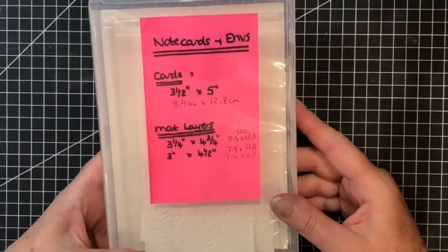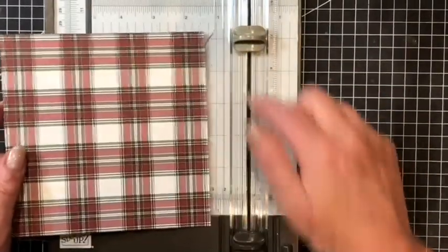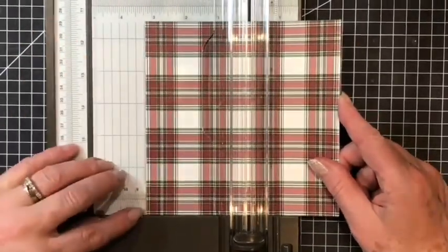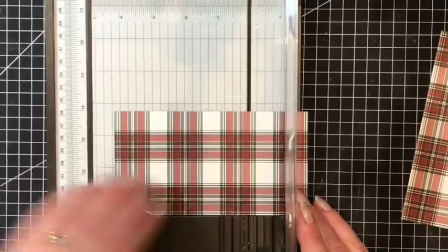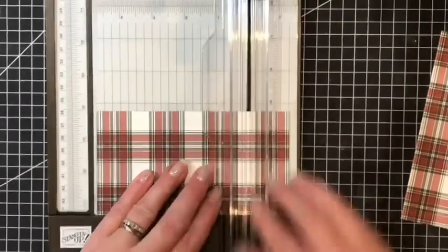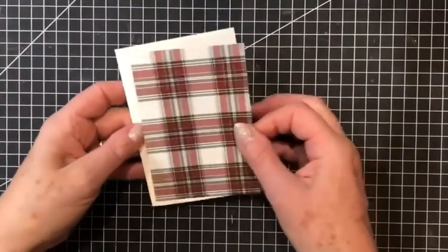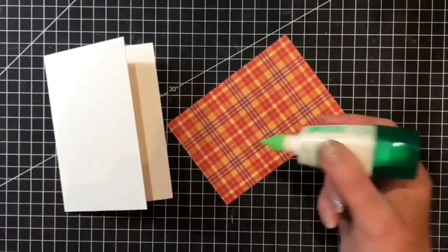Today is the last of my cards featuring the note cards and envelopes. I will be cutting my 6 inch Designer Series plaid paper at the 3 and a quarter inch mark along the bottom and then turn it and again at 4 and three quarters. This size will fit perfectly onto my card and I will attach it down with combo adhesive.